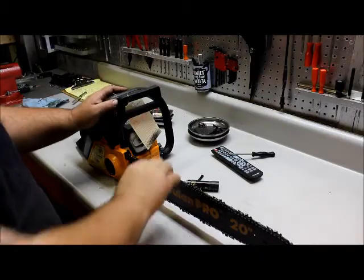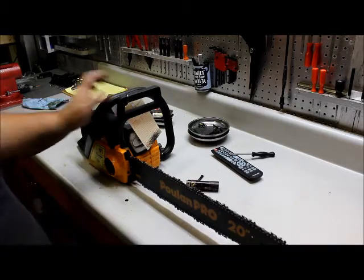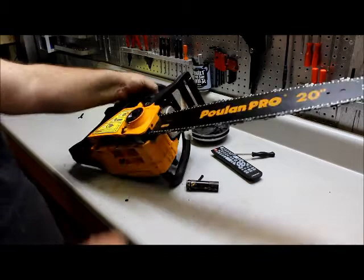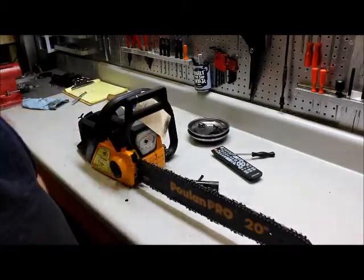We've put the chain back on, sharpened it, and everything rolls smoothly. That's what happens when the chain jumps off — it's that little metal kickback guard that dings it up. It just has to be filed down, or in our case, Dremel'd down.